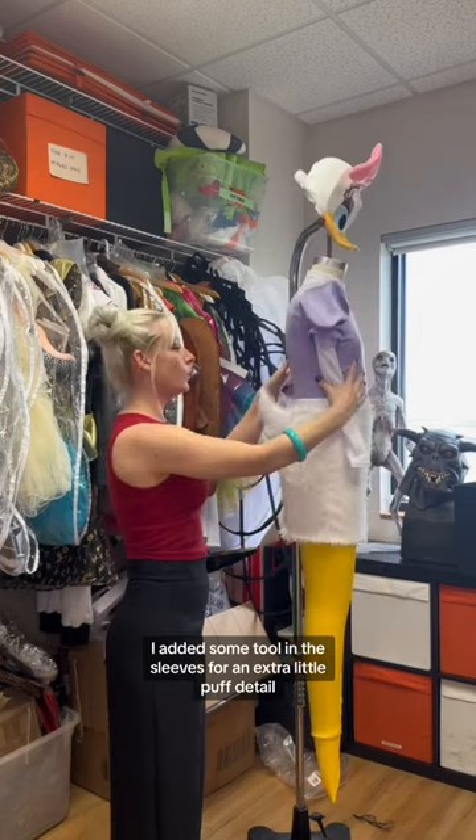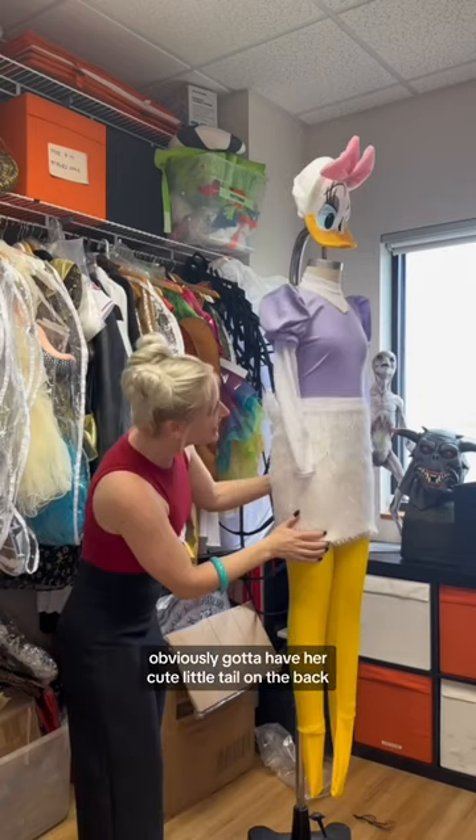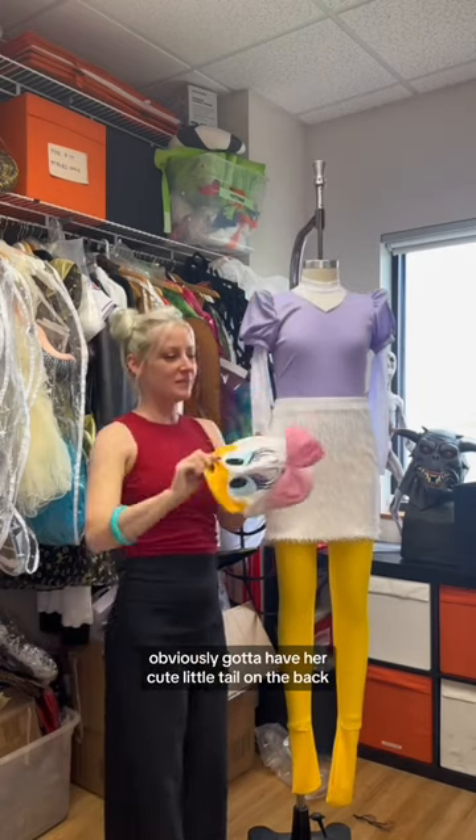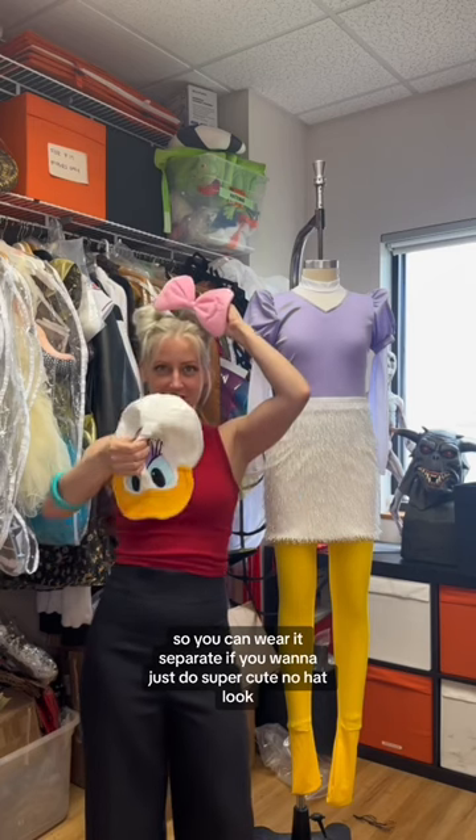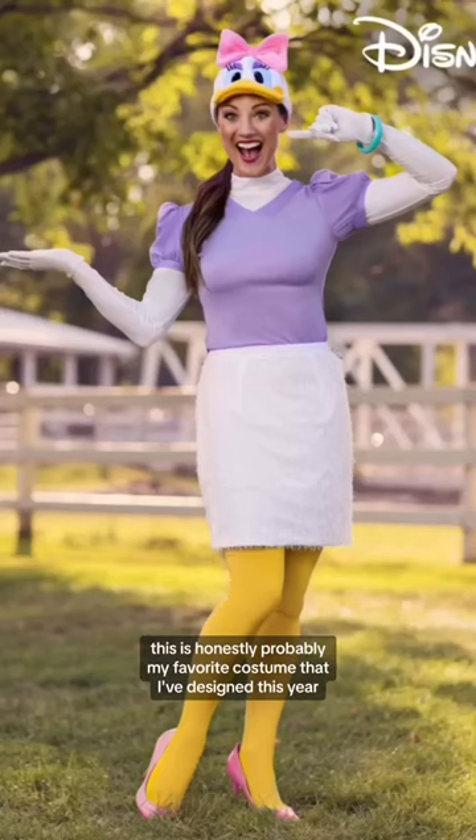Obviously, gotta have her cute little tail in the back. I decided to make the bow detachable so you can wear it separate if you want to just do a super cute no hat look. This is honestly probably my favorite costume that I've designed this year.